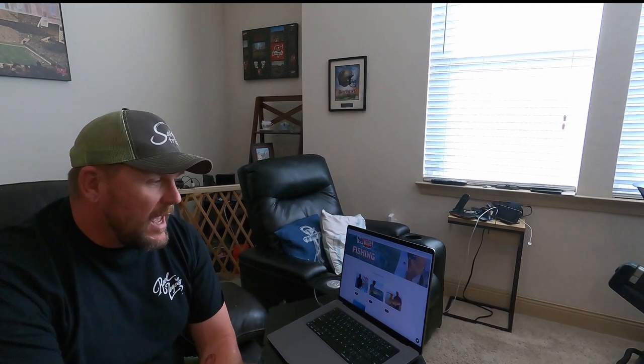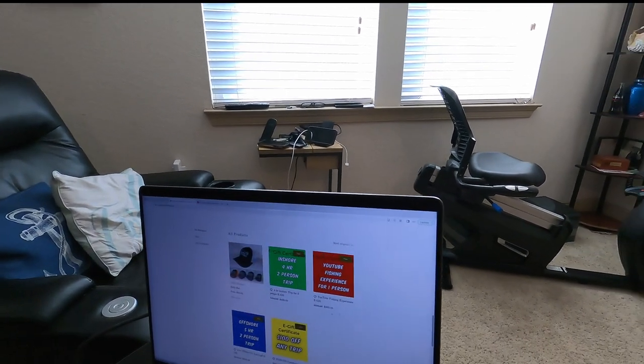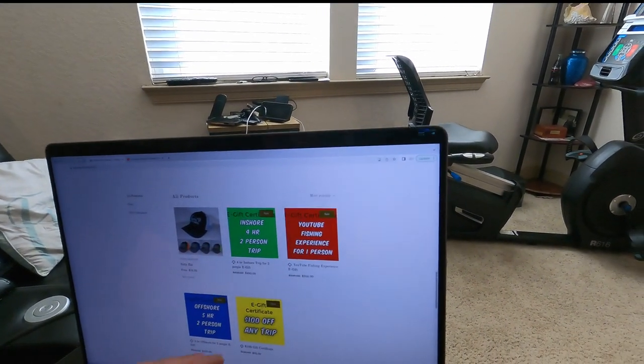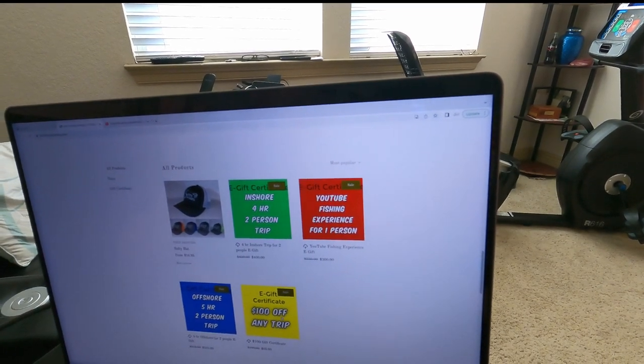But first I want to talk about this — I've added e-gift certificates for fishing trips, or just a gift certificate for $100 off any trip. They're all on sale right now, $50 off each trip. The $100 gift certificate — which would make a great stocking stuffer — is down to $85 right now. Go check it out. Now let's get to the drawing.